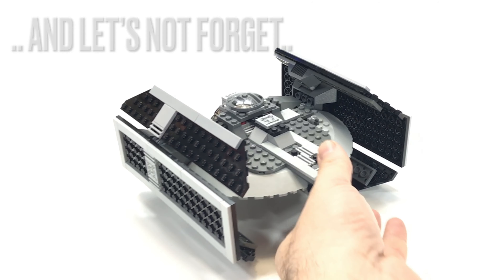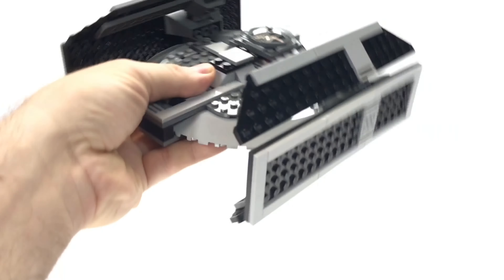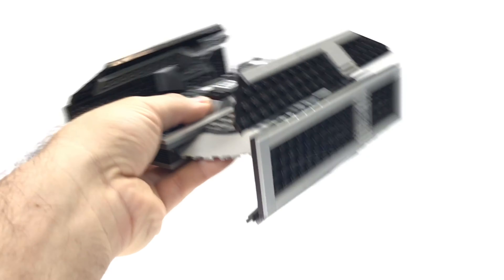And let's not forget the most important part of my videos — yes, it's very sociable. You're not going to be disappointed. The wings do move a little, but they're sturdy and you're not going to fly off on their own.